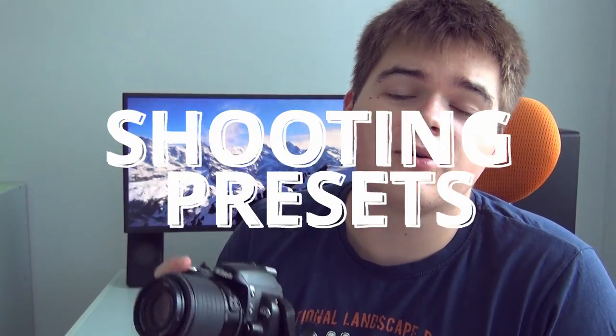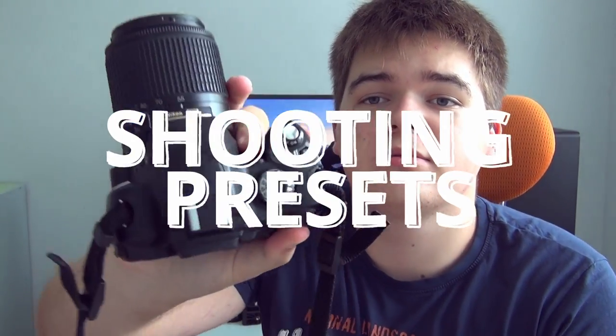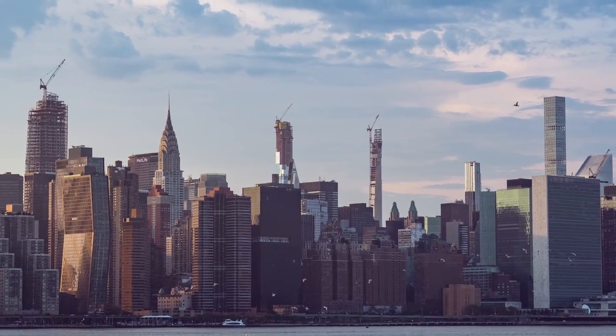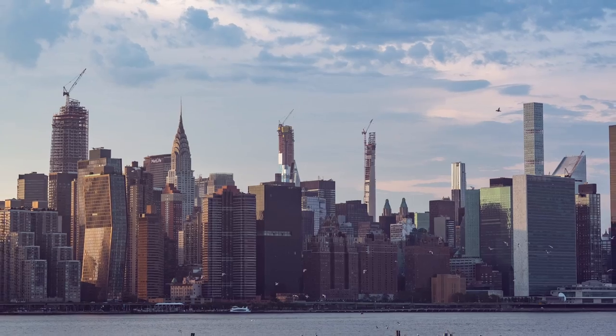Like on an iPhone, you will also find some built-in scene modes for shooting. As you can see here, you have modes for pets, children, and so on. So yeah, that's the settings on your camera.